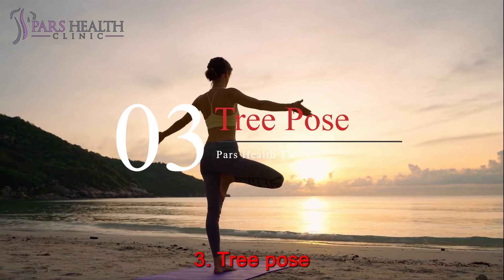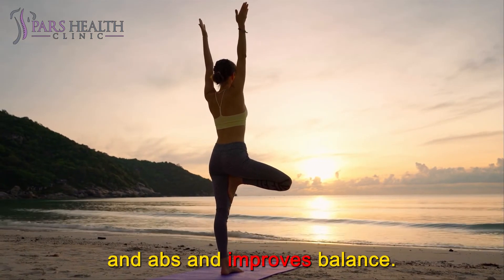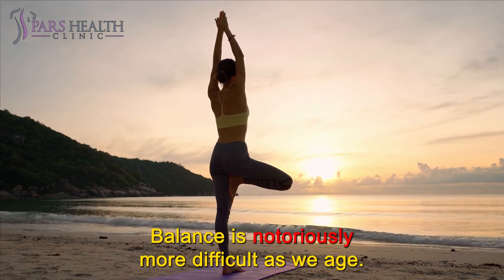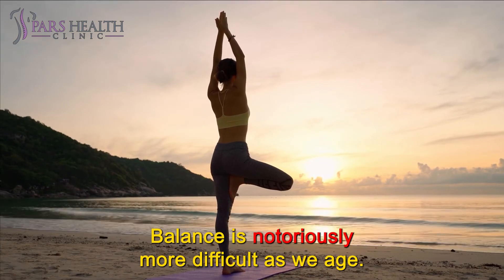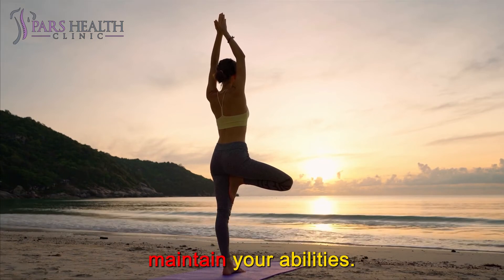Number 3: Tree Pose. Vrikshasana or Tree Pose strengthens glutes, feet, and abs and improves balance. Balance is notoriously more difficult as we age. Tree Pose is a simple balancing posture that will help you maintain your abilities.